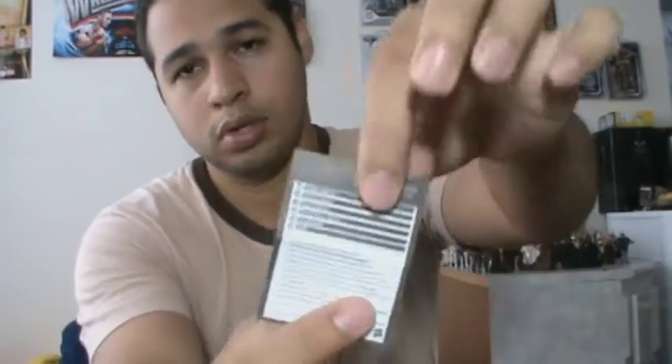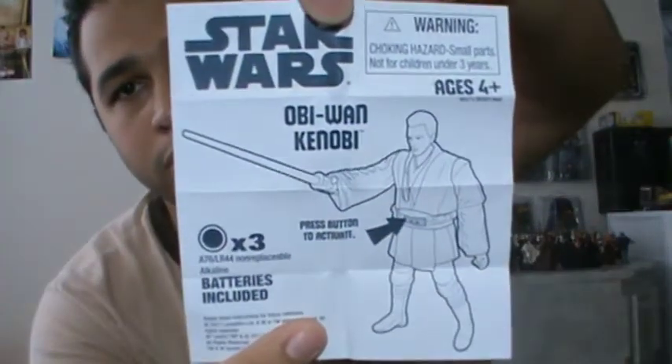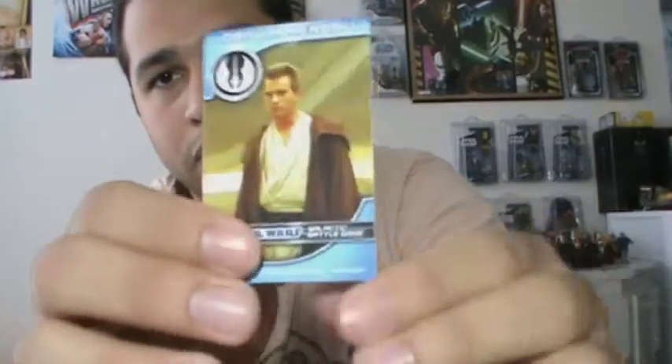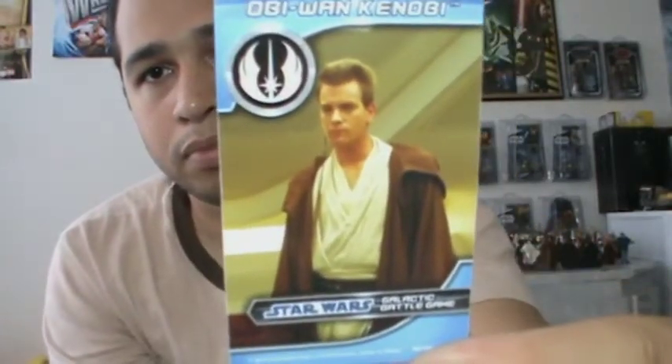Very cool. Obi-Wan includes a little Galactic Battle Game guide — how to utilize the cards and all that stuff — and a little paper on how to do the lightsaber light-up gimmick. Very informative. There's also Obi-Wan's Galactic Battle Game card with a nice image of Obi-Wan. And a stand and a die. The stands I don't mind, the die is just whatever.